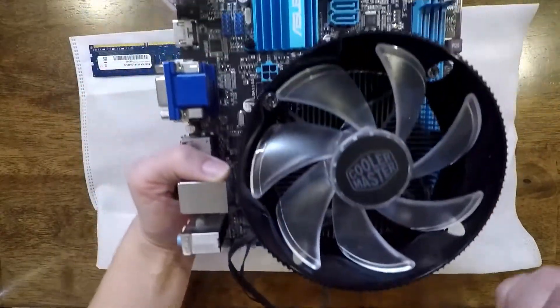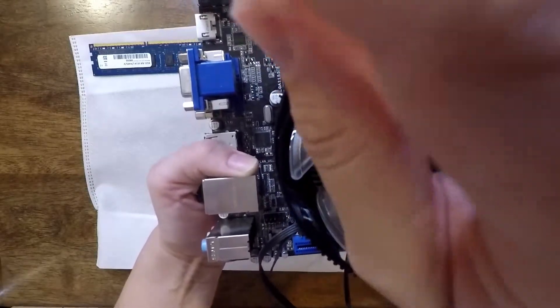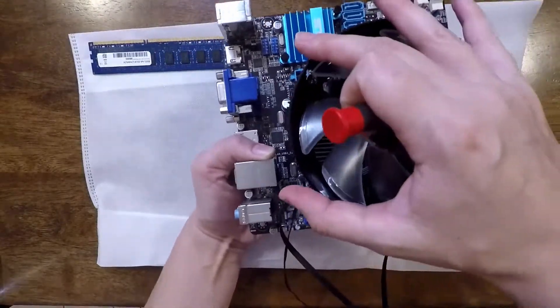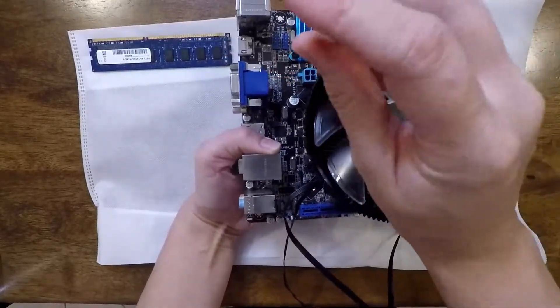When screwing down the fan, you want to make sure you have your hand on the bottom of the motherboard, holding the bracket in place while applying that downward pressure onto each of the screws. Once you have the screws in just a little bit into each hole, then you can go back and tighten it down all the way.